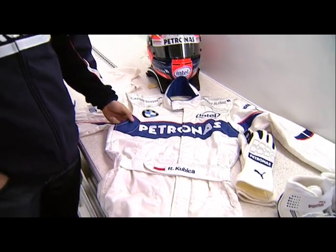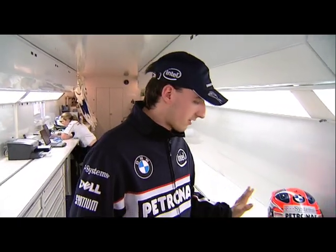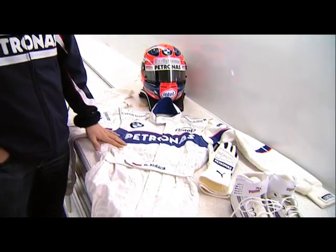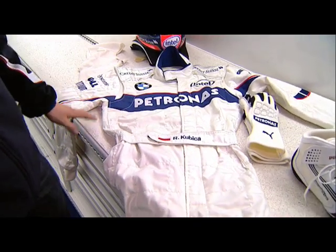So Puma takes our measurements and makes our overall. Of course, as the overall, all parts — all shoes, gloves, balaclava — are fireproof. They have to really be sure that nothing happens.